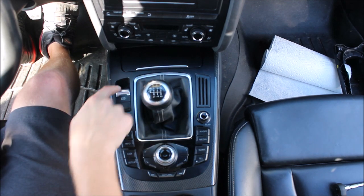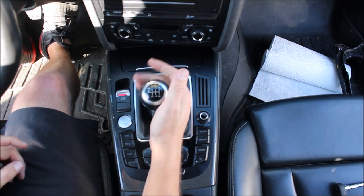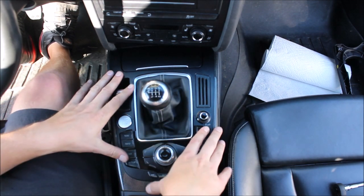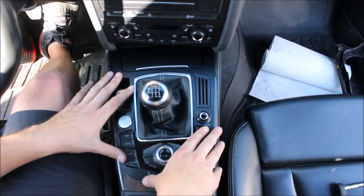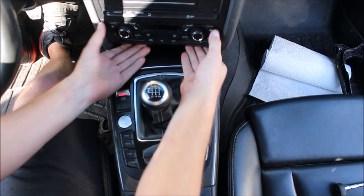First, make sure you have your parking brake on because you're going to be in neutral. We need to get the shroud off — there are two things: this can't come off without this piece first coming off.